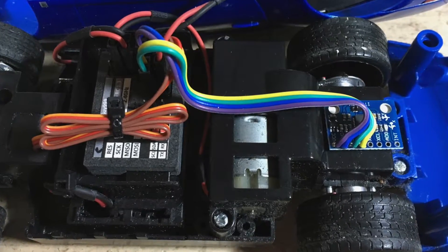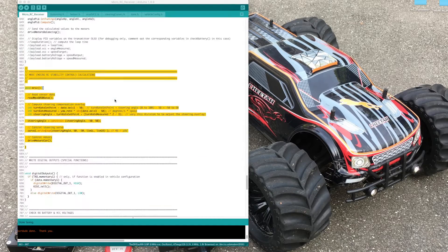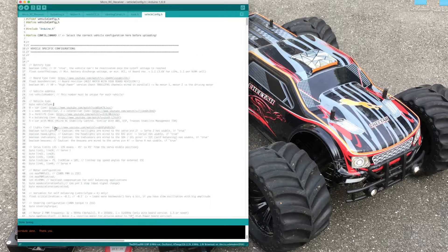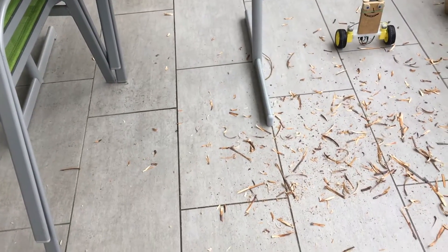Everything is mounted and now we are ready for the software part. The new software version 2.3 is available on my GitHub. Basically I have only added the new MRSC function. The required data are coming from the MPU6050 sensor. The MPU6050 code is already existing for the self-balancing robot application — the value we need is the yaw rate. Most of the code is already used in the self-balancing robot application.